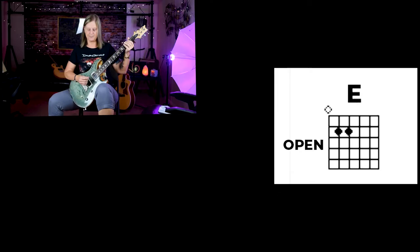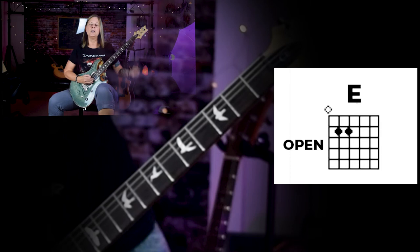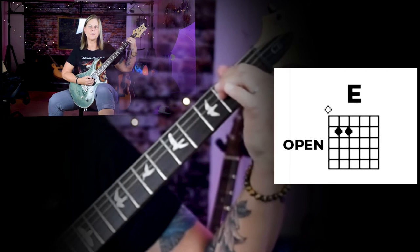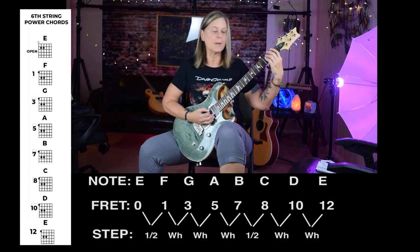E is your open note. Your E power chord looks like that. You can either bar those two notes or you can use your first and second finger. The distance between E to F is a half step. The distance between F and G is a whole step — skip that fret.